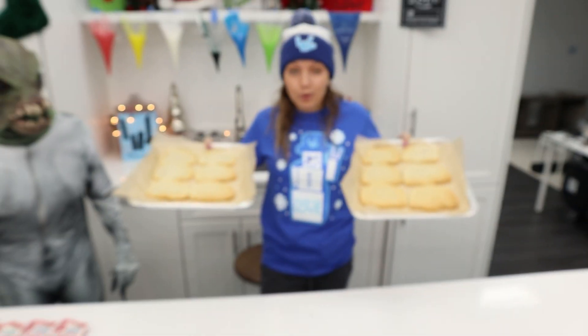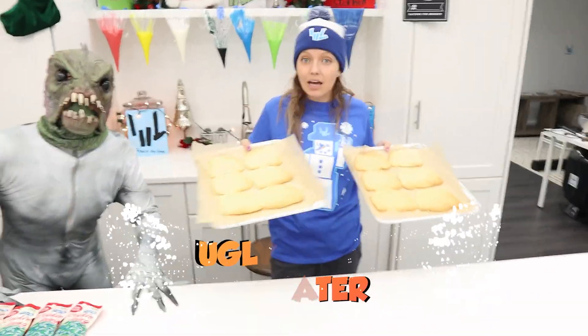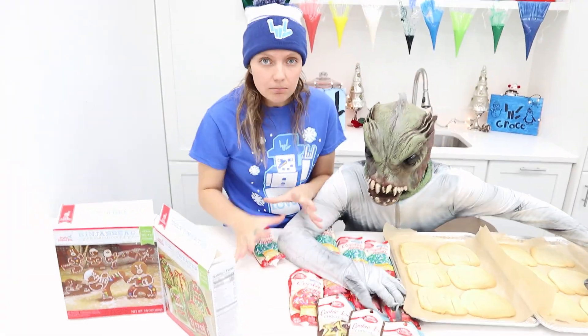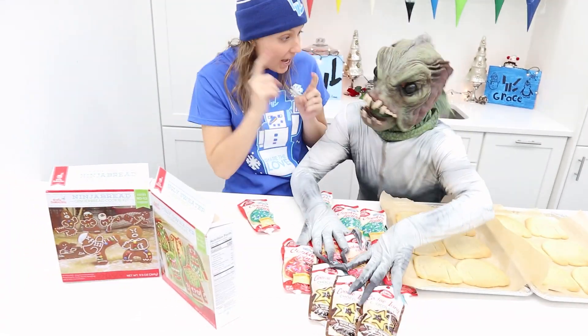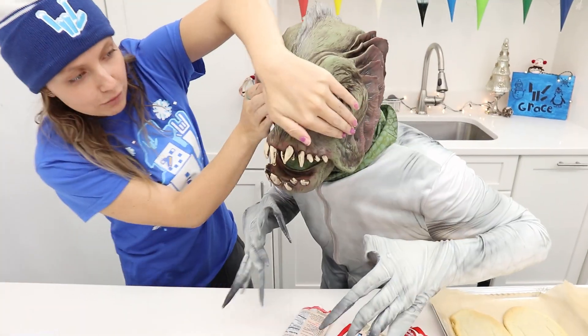What are you waiting for? Let's get started with level number one, round number one — the ugly Christmas sweater. We each get six cookies, just in case if we mess up. We got to get our icing, mix them up, close our eyes, and pick three colors.